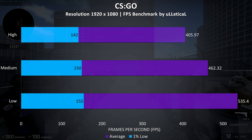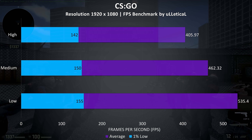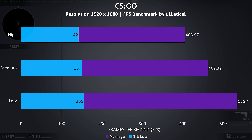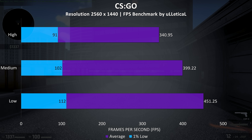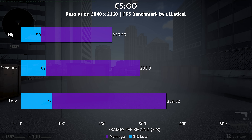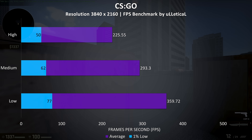CS:GO was tested using the Ulletical benchmark, and as expected we're seeing very high frame rates. Even with all settings at maximum the average frame rate was above 400 FPS, with the 1% low still around 140 FPS. At 1440p results are still very nice with 400 FPS achievable at medium settings and a 100 FPS 1% low. At 4K the results dropped back comparatively, but still pretty good frame rates overall.